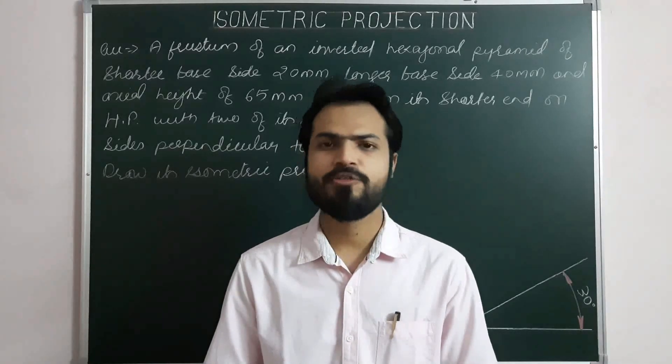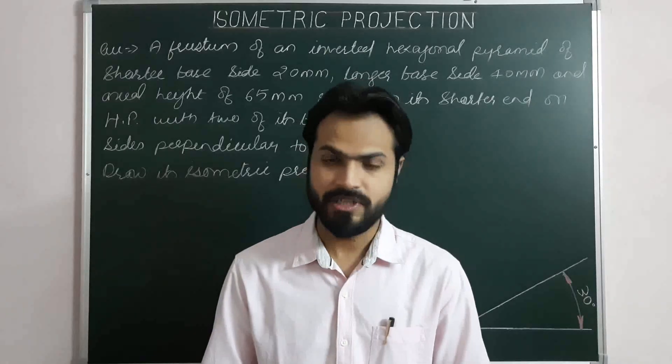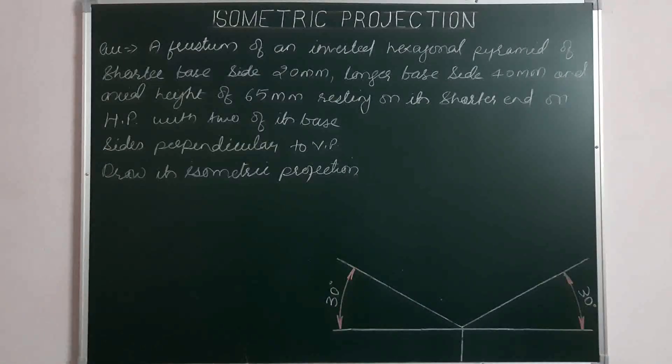Hello everyone. Today we are going to project a frustum of a hexagonal pyramid in inverted position by using the solid extraction method. Let's take the problem: a frustum of an inverted hexagonal pyramid of shorter base side 20 mm, longer base side 40 mm, and axial height of 65 mm, resting on its shorter end on HP with two of its base sides perpendicular to VP. Draw its isometric projection.